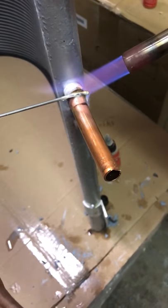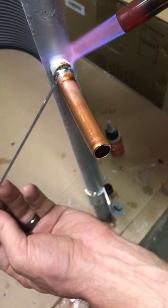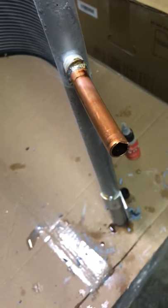We put flux on there — you're going to be able to see how that takes. It's already flowed all the way around. That's as easy as it is.